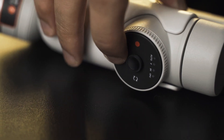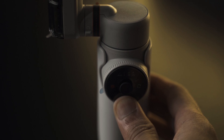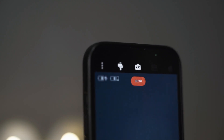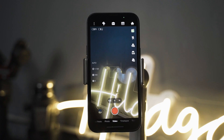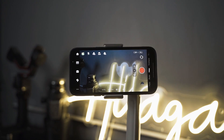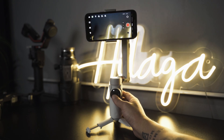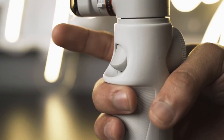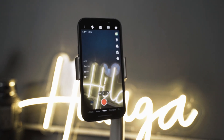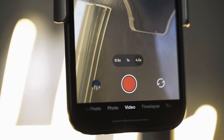Now let's check out the Insta360 Flow itself and see how it works. Below is your power button — press and hold to turn on or off. You can start or stop recording with the record button on the left. The right button switches your camera from back to front and vice versa. Double tap this button to switch between portrait mode and landscape mode. The joystick in the center controls movement left, right, up, and down. To recenter your camera, double tap the trigger at the back of the grip. If you want to film yourself with the back camera, tap the trigger three times and flip it back with the same command. You can also use the wheel to zoom in and out.